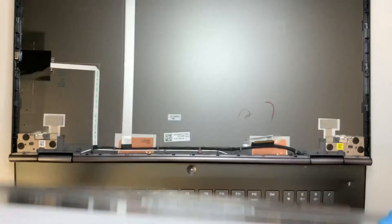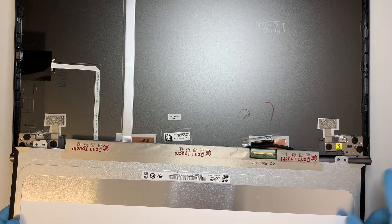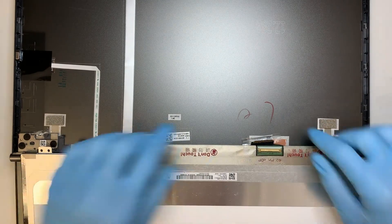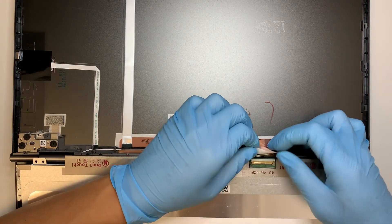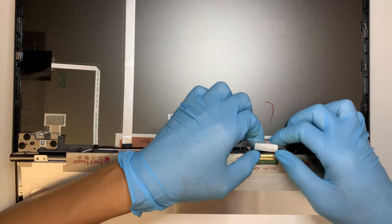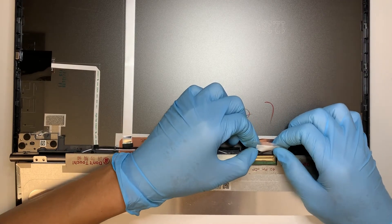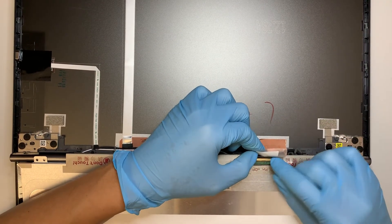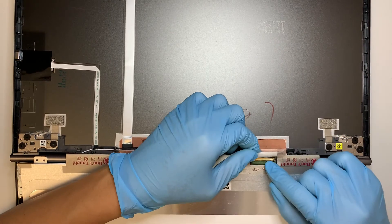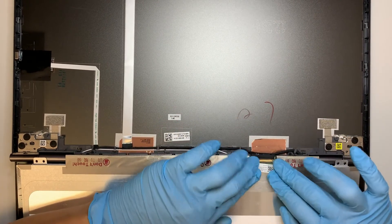Once you have the replacement screen, bring it back and go ahead and connect the cable. Make sure you push it all the way in — just take your time and push all the way in. Once it's fully secured, you want to have the tape go back onto it.